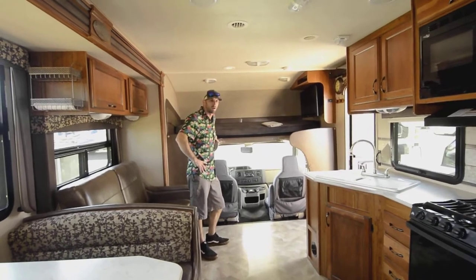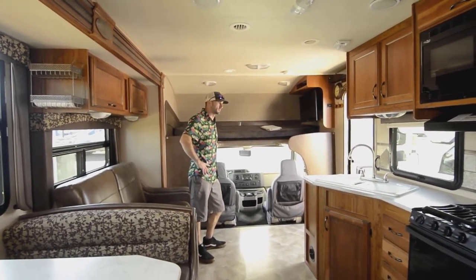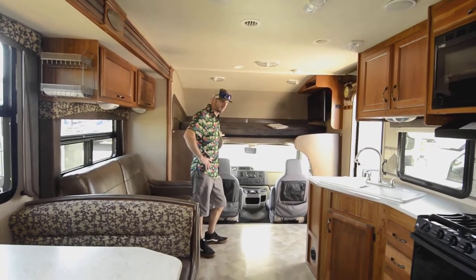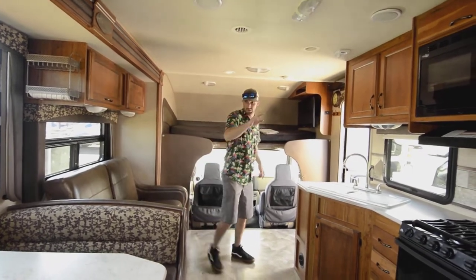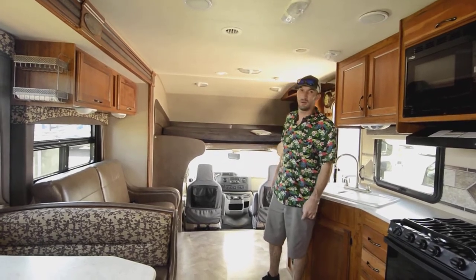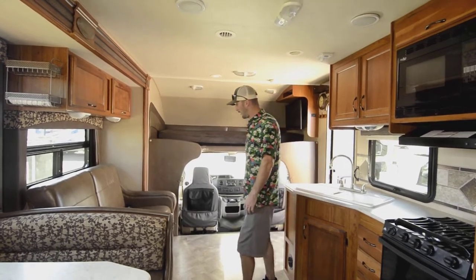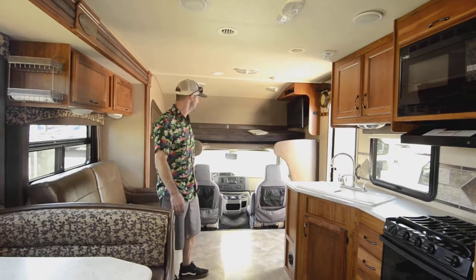It's a Jayco Redhawk — the 26XD model. I think pretty low miles, but again that'll be in the listing. If you're looking for something that can sleep two, four, six, eight, maybe even nine people — you can get a 40-foot rig that doesn't sleep that many. A nice setup for a bigger family, or just for having those space options.